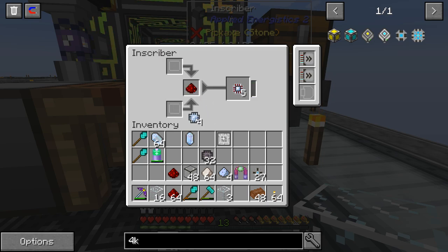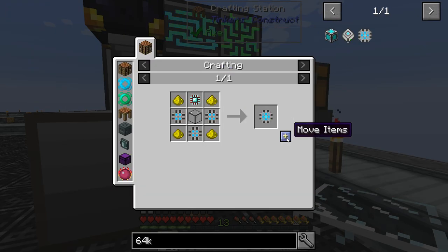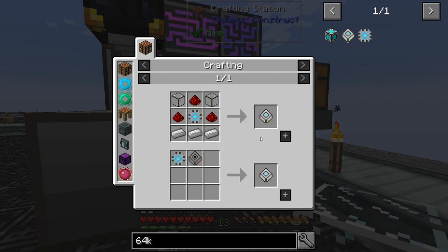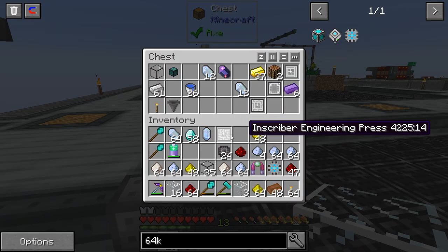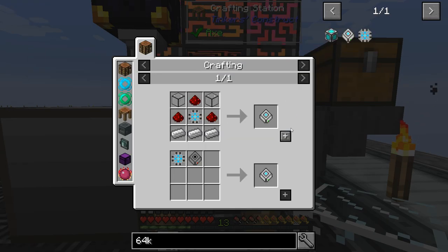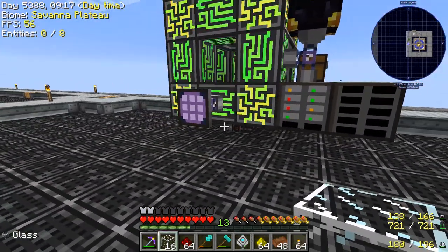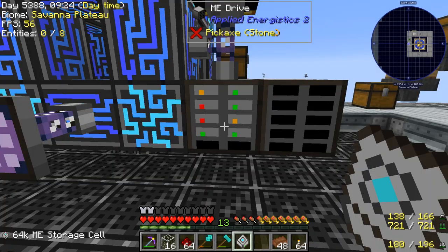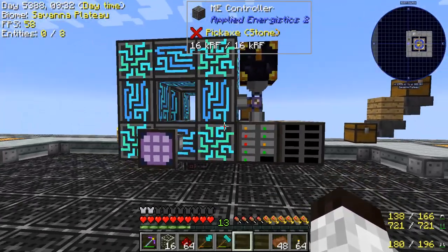In my inventory I have 27 of the 1ks. I'm getting the calculation processes ready to make nine of the 4ks, which will then make three of the 16ks, which will make one 64k. This is a very, very in-depth process — it takes forever. So we're going to make a 64k component, and there is the storage component. Now to make the drive we put it into this formation — quartz glass, the piece we just made, redstone, and iron. And click — there we go, we have a 64k drive. That took about 45 minutes to an hour, so we are definitely going to have to automate this.